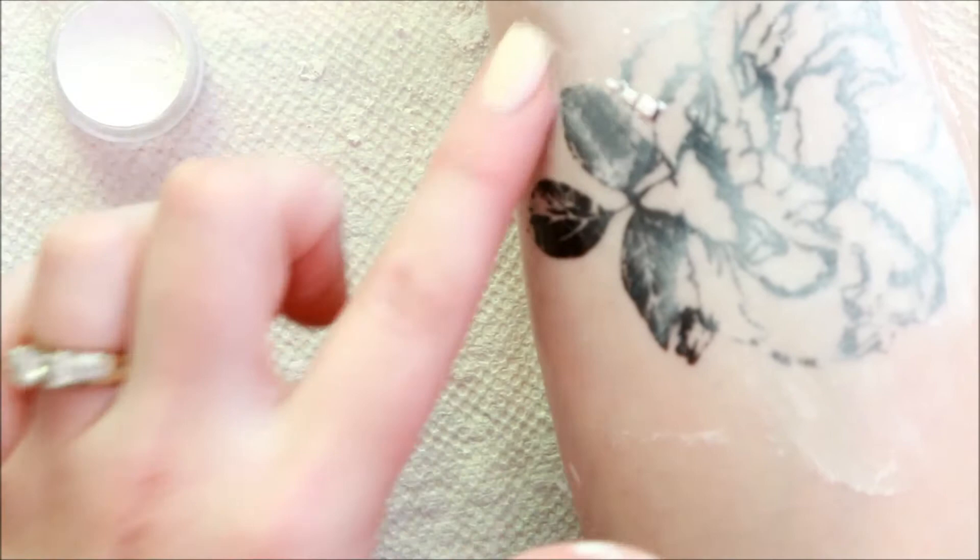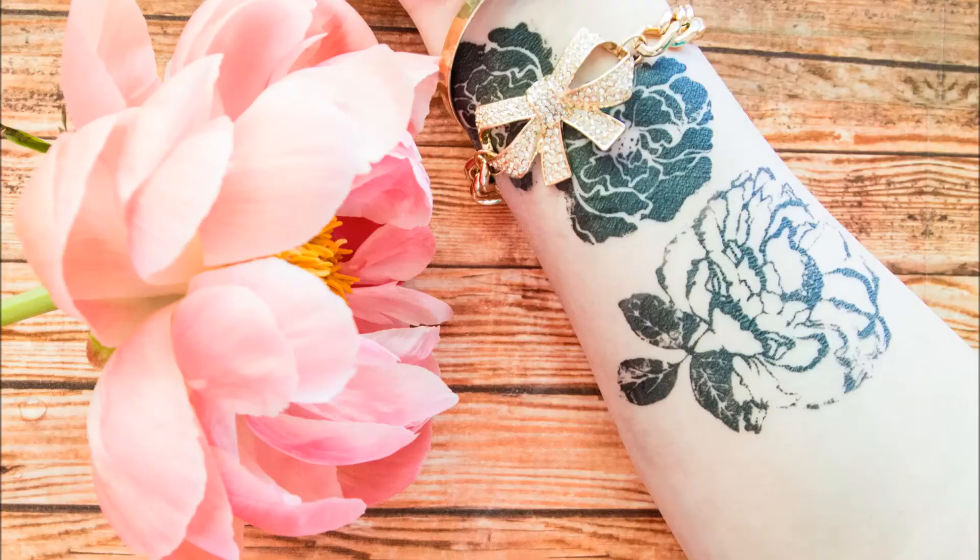Well, this was so much fun. I hope that it encourages you to try something new with Heidi Swapp's art screens. Until next time, create often.